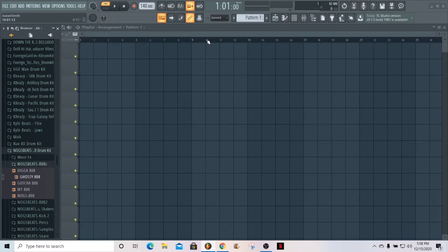All right, what's good y'all. So today we're gonna be talking about how to make 808 slides that you hear in UK drill, New York drill, whatever you want to call it — all the drill beats.